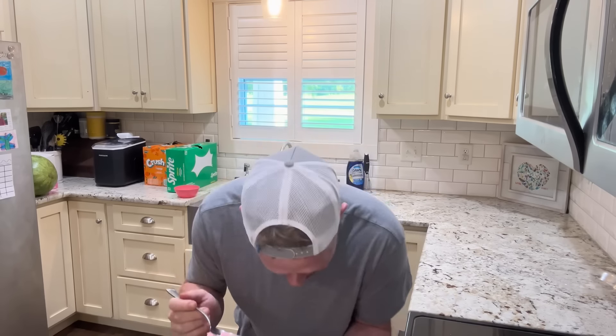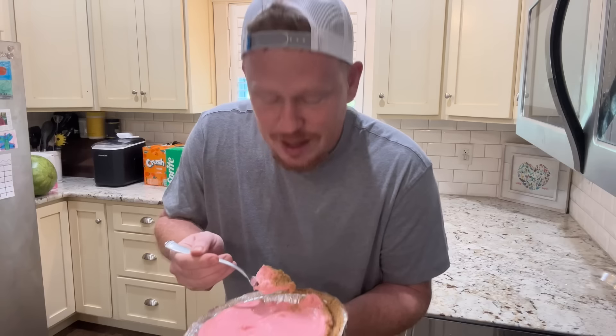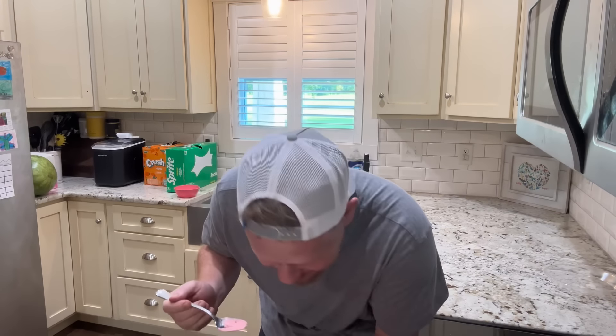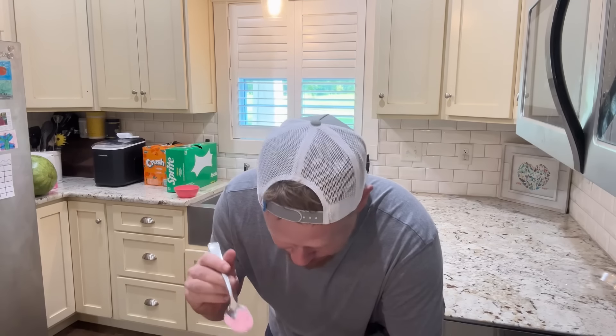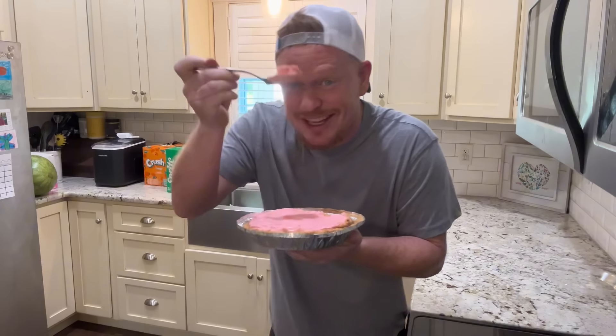Here we go. Oh my. Oh. Wow. Man. This is so good. Hey listen, if you're making this for company, you better make two because holy moly. You got to try it.